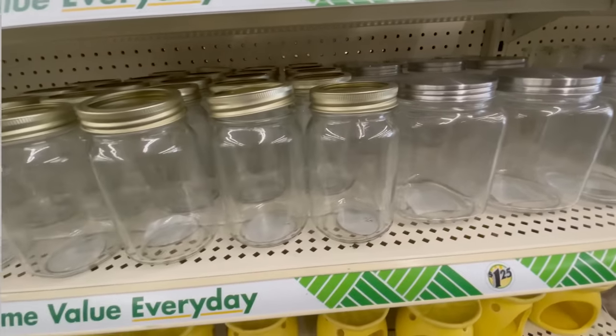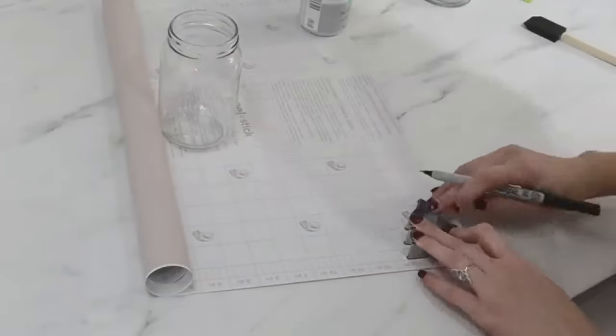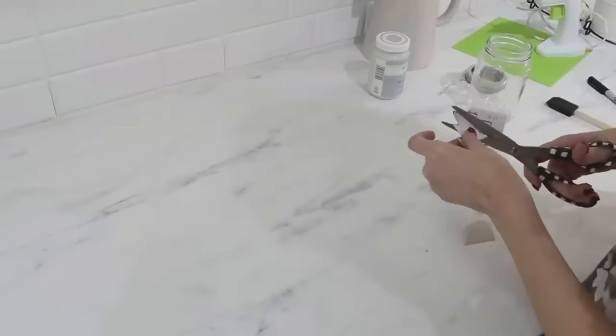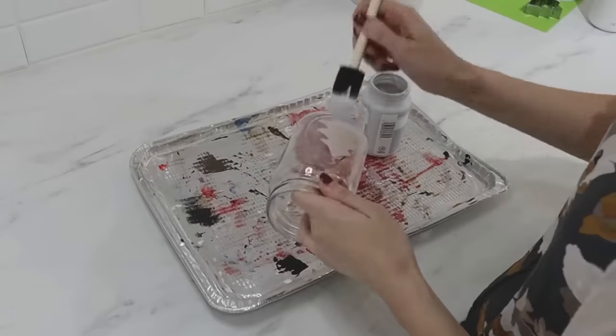Next we're going to work with some mason jars. For this first project, you need a mason jar that is flat without raised wording on it — that'll work best. We're going to use contact paper and a cookie cutter as a template to create a little sticker for the front of the mason jar. If you have a vinyl machine, you can cut out a design using that too. Otherwise, you can create your own design freehand and use scissors to cut it out.